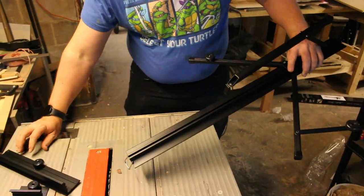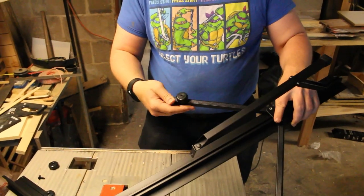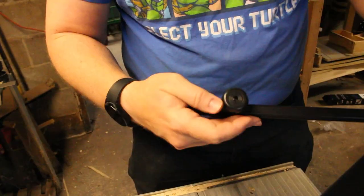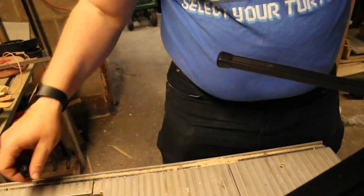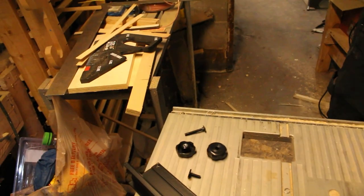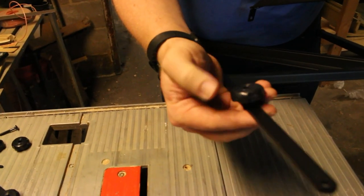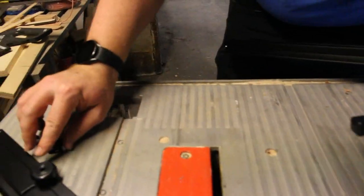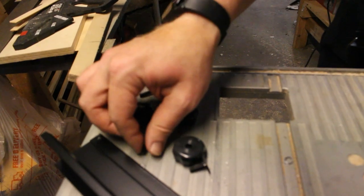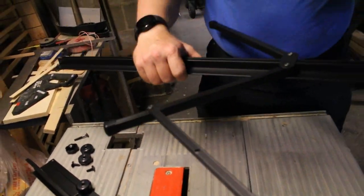And this slides out — we're not going to need those. These basically spin out here. And we're not going to need that piece. Take this out. And this is what we're going to keep. So we need this, this, and two of these. And then let's start drilling.